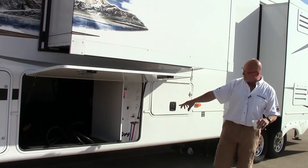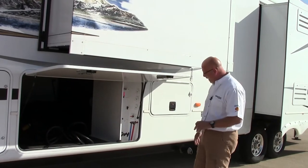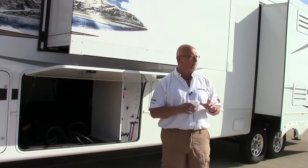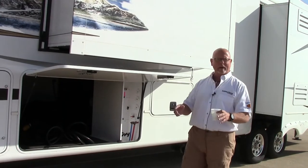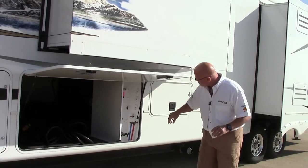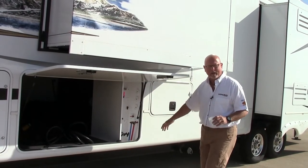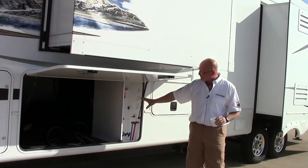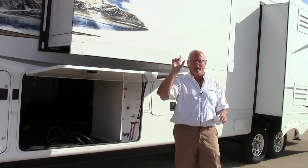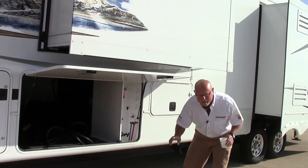Right next to your pass-through storage, you have your system center. Everything you need to do to this coach on the outside is right here — your grab handles, your city water, your black sewer flush, your battery disconnect. So when you come back from a camping trip and want to store your trailer, you never have to take the cables off your battery. Just hit that battery disconnect and you're done. Outside shower is located there, and your cables for satellite and cable are in there as well. This area with your grab handles is enclosed and heated, so if you're in winter climates, they'll never freeze up.